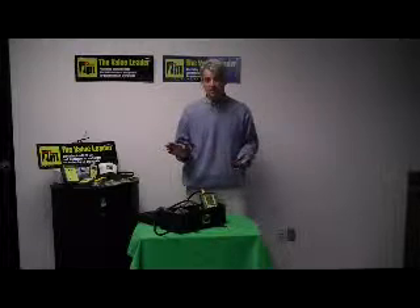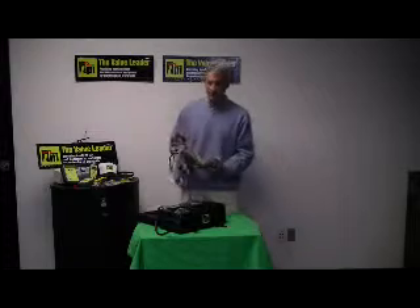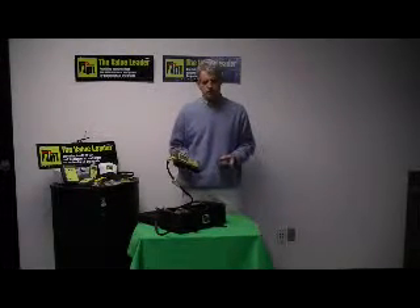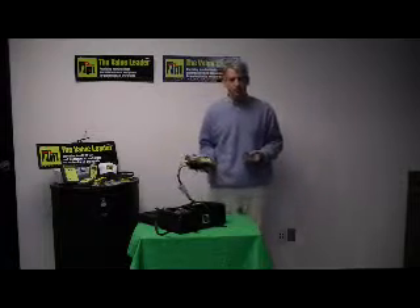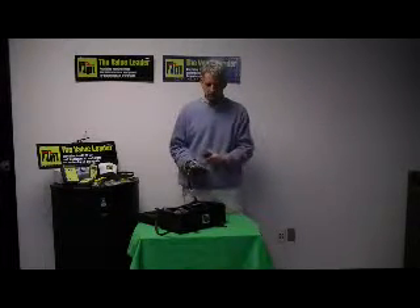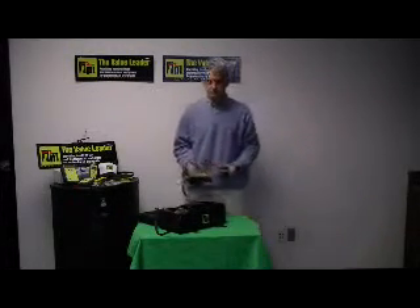I just wanted to show you how simple and easy this is to use. Internally, my combustion analyzer holds 50 different test results. That includes the CO, the O2, the CO2 — everything is printed out on the printout that you would see on the combustion analyzer itself.